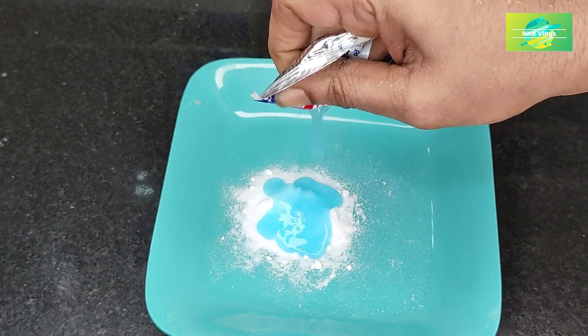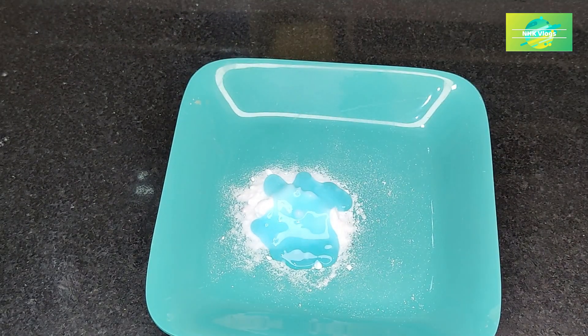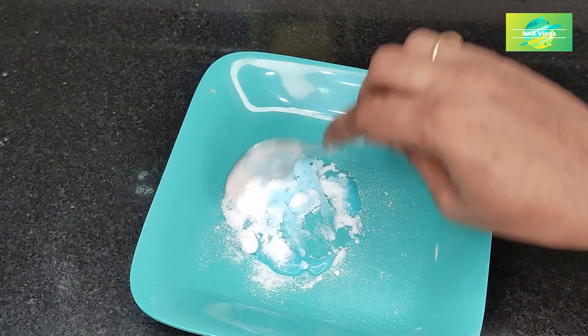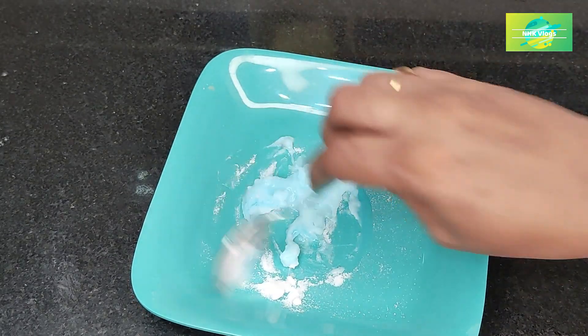I will put 1-Rp shampoo. Mix the same way with liquid.